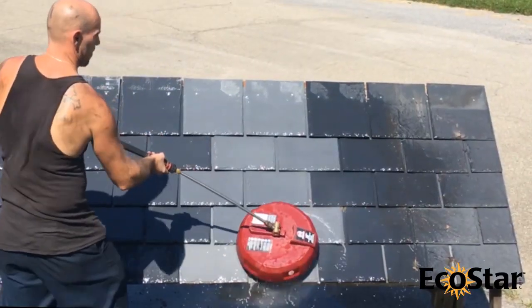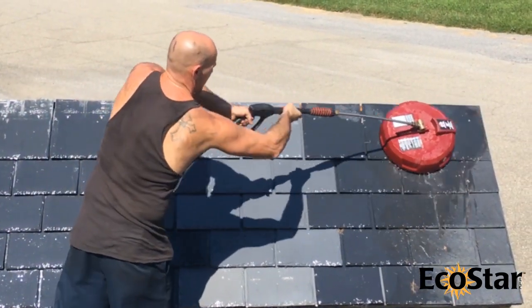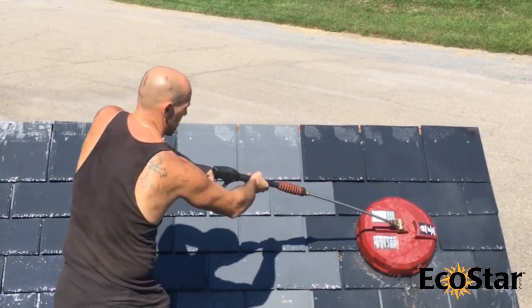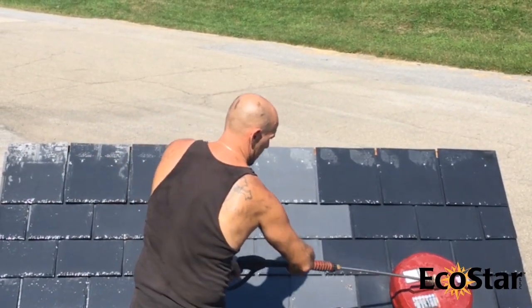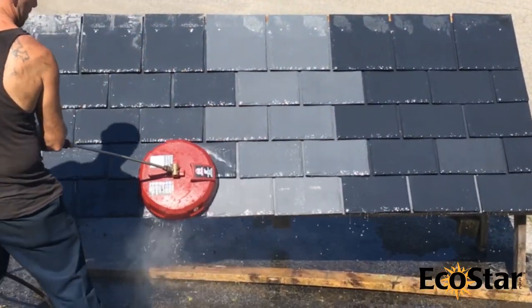EcoStar roofing tiles may be cleaned using a mild detergent and a soft bristle brush, or a power washer cleaning attachment such as the one shown here. This attachment has a brush around its perimeter and a rotating set of spray nozzles in the center, and is typically used to clean decks or floor surfaces. Do not use solvent-based cleaners.